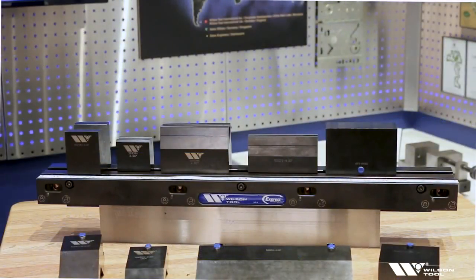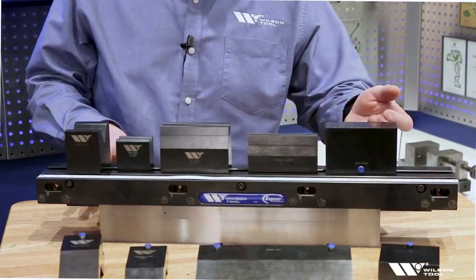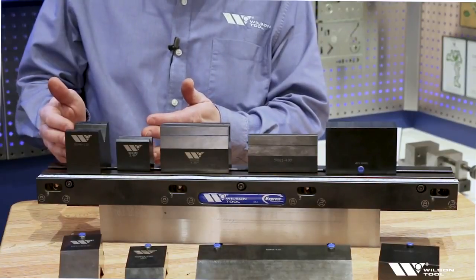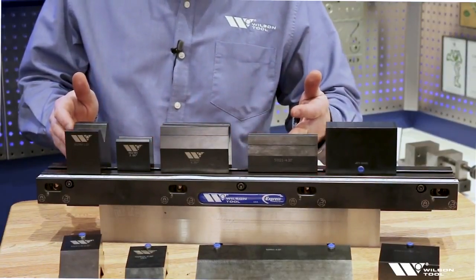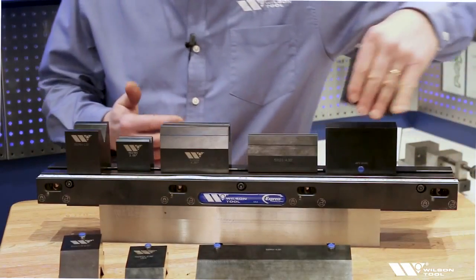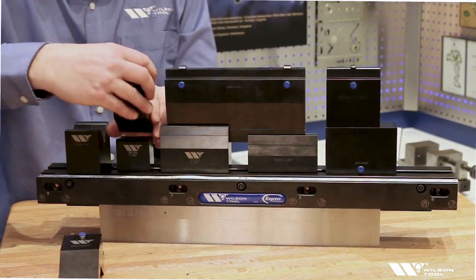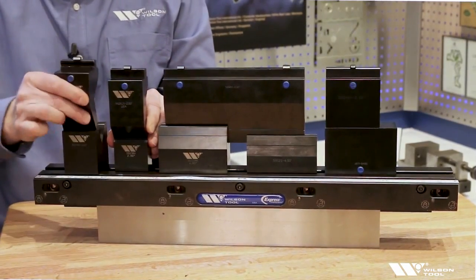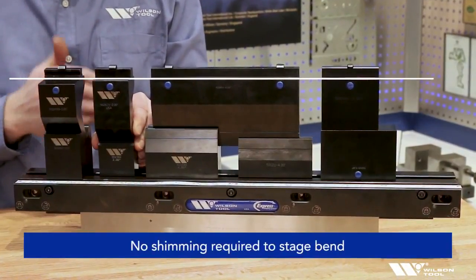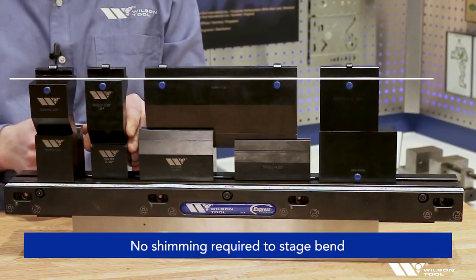In contrast, over here we have an example of stage tooling or common shut height tooling. We can see we have a flattening block, a couple of different 30-degree dies, a couple of different 75-degree dies, and the shoulders are all at different heights — but what that results in is a common shut height. So if all of the shut heights are the same for all these tools, I can mix and match any of these stage tools all in the same setup and bend all of my stages in one setup.